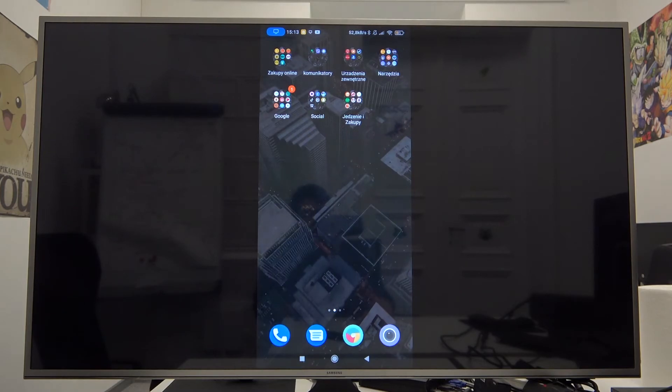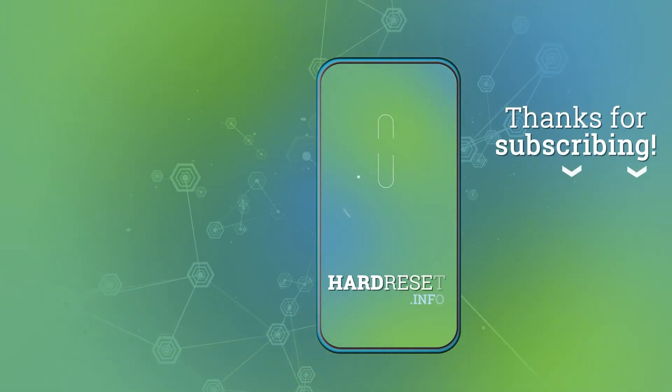If you find this video helpful, please leave like, comment and subscribe. Thank you.